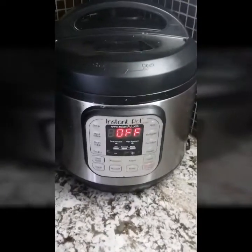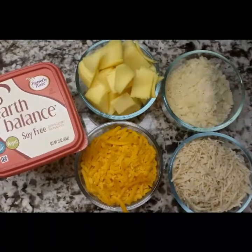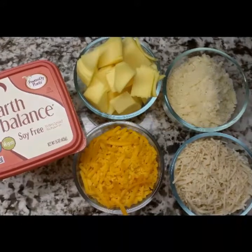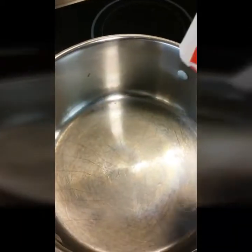My ingredients that I will be using will be So Delicious Dairy Free Cheddar, Follow Your Heart Parmesan Cheese, Follow Your Heart Smoked Gouda, and Go Veggie Mozzarella along with my Earth Balance.